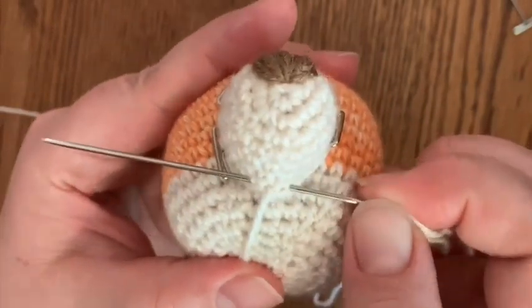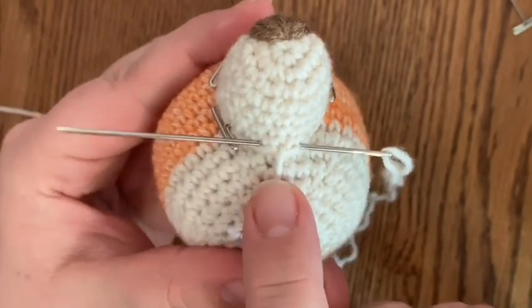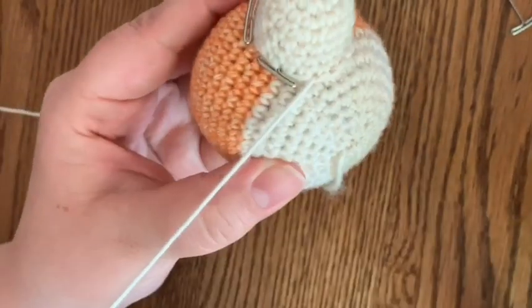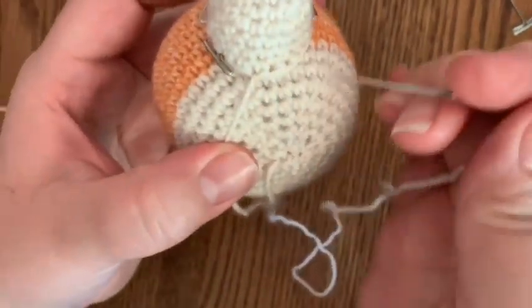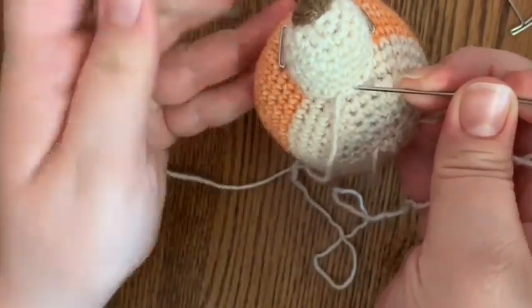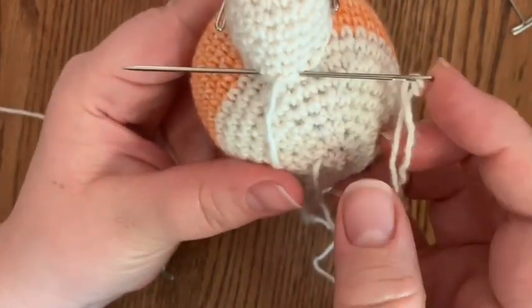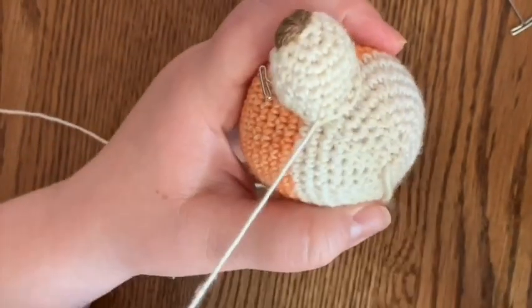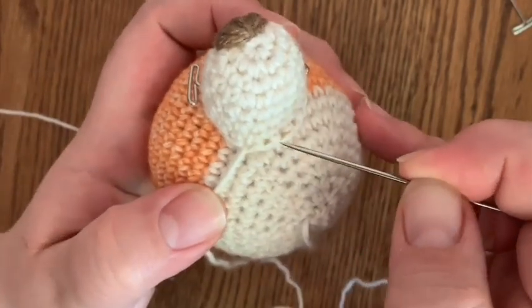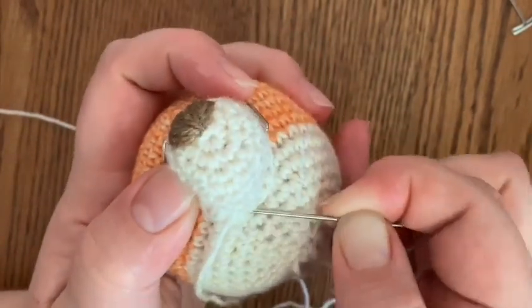So if you think about it in numbers: this stitch is number one, the stitch where the yarn is coming out is number two, and the stitch that we exit out of is number three. So enter into stitch number one, skip stitch number two, and exit out of stitch number three. This is why I like the longer needle - I feel like you have more control when you're sewing pieces like this. So we go into stitch number one, skip stitch number two, and out through stitch number three.